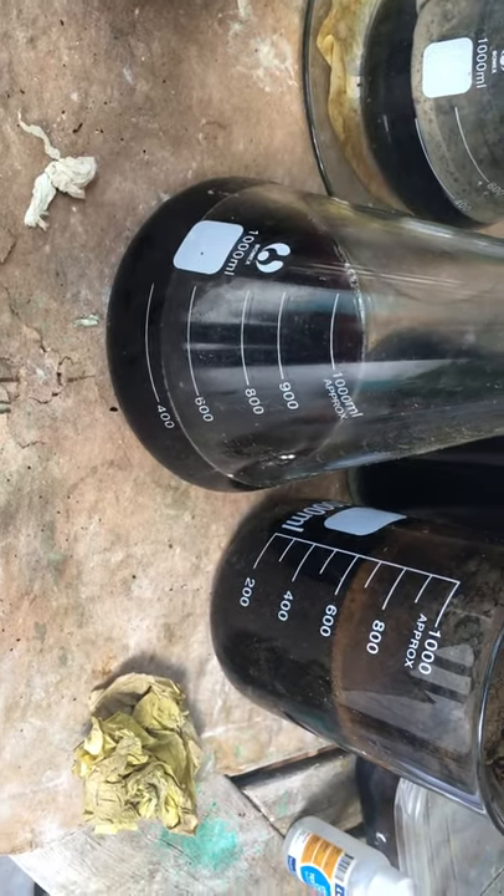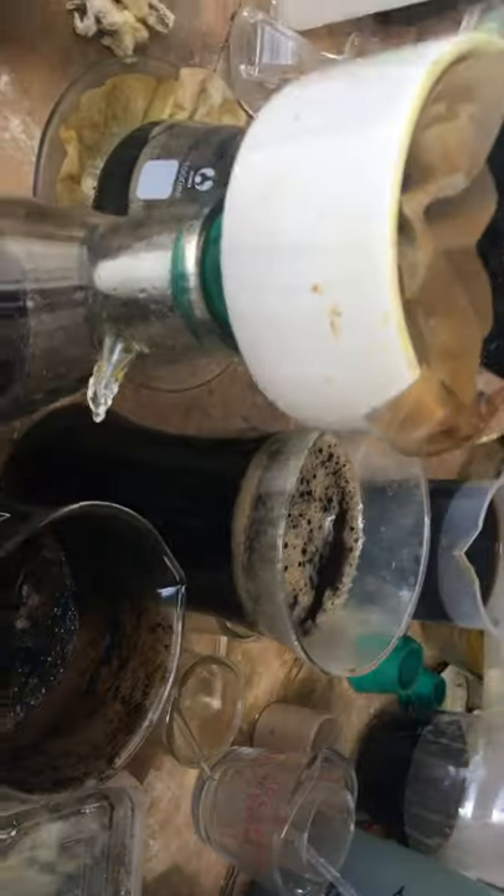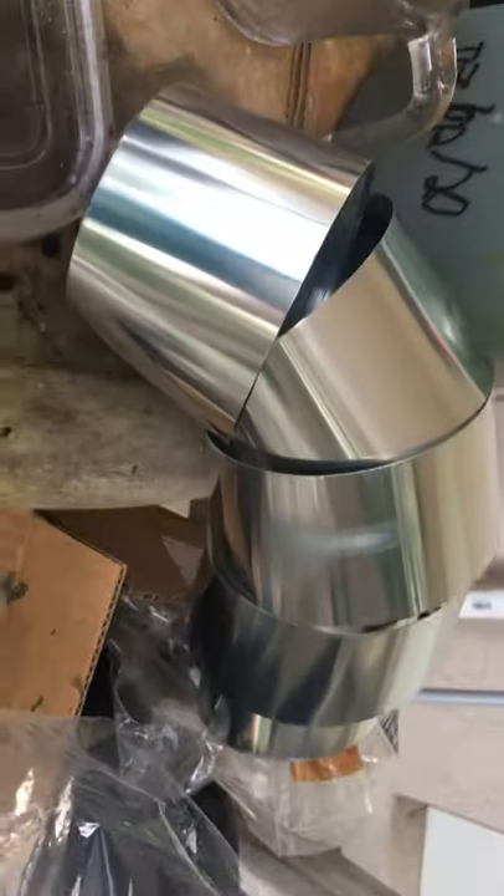Solution with PGM in gold, based on these guys here. Precipitated with zinc, like this. This is it.